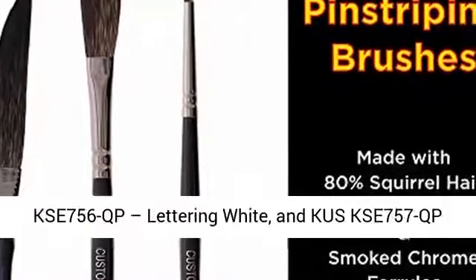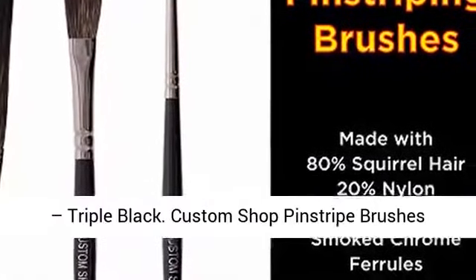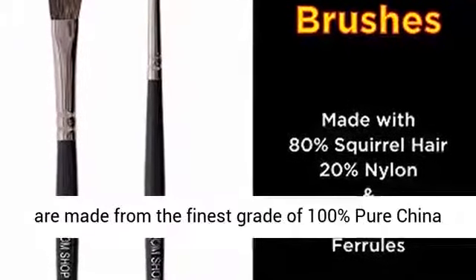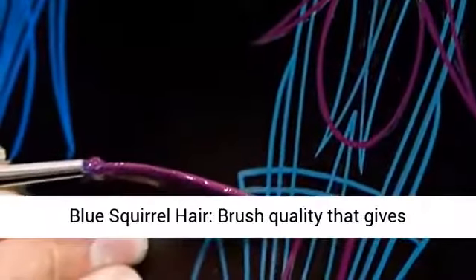Also included are Cus KSE 756QP, Lettering White; and Cus KSE 757QP, Triple Black. Custom Shop Pinstripe Brushes are made from the finest grade of 100% pure china blue squirrel hair.